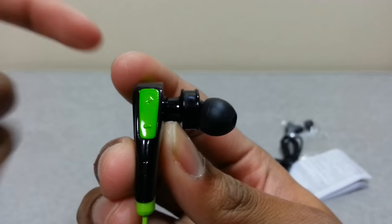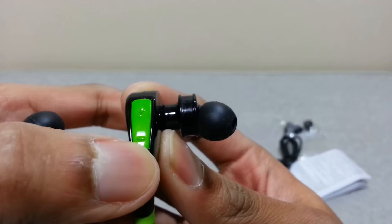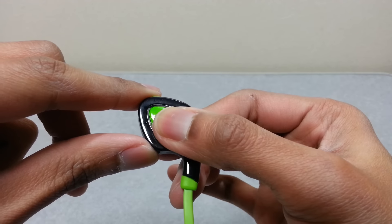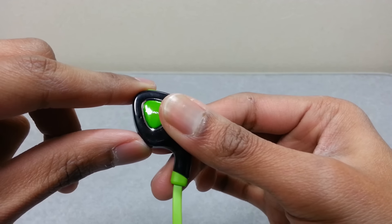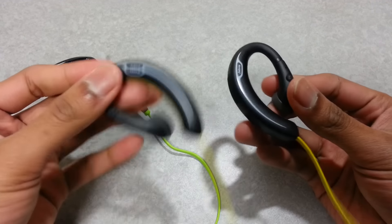Let's take a closer look. On the side here is the volume control, and this triangular button, which I assume is a pause and play button, as well as a power button — if you long press it, it will turn the earphone on and off.